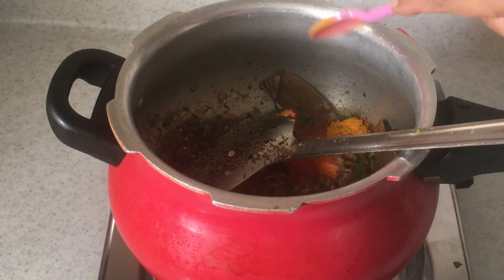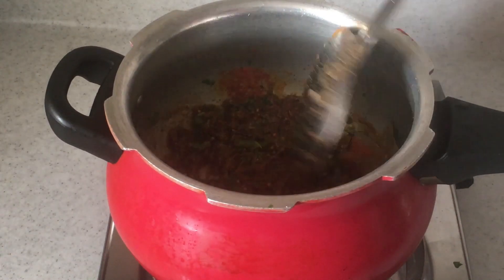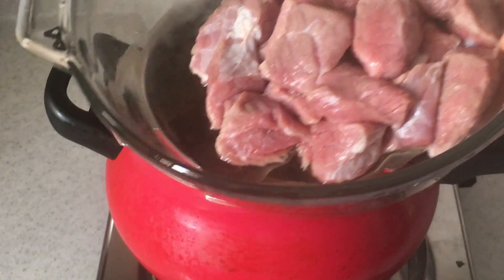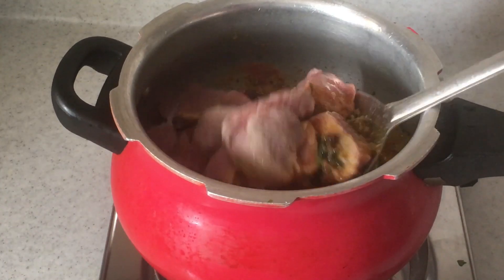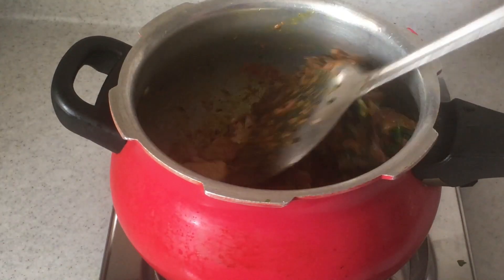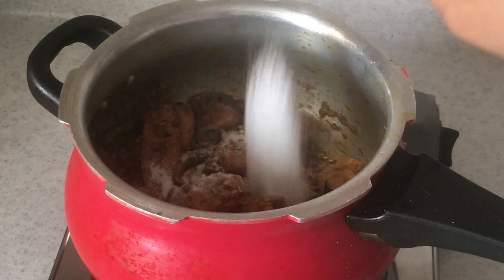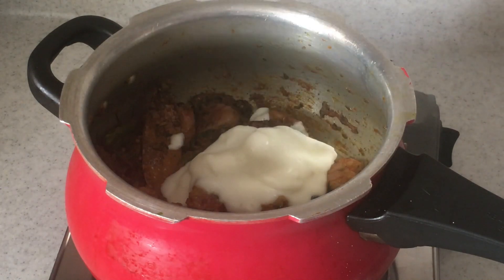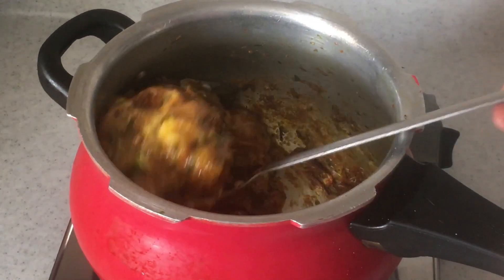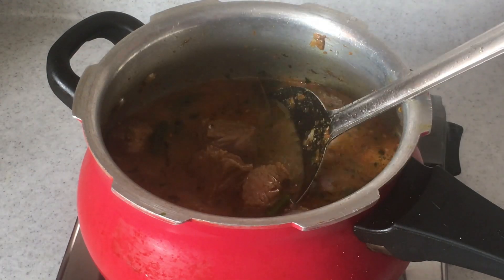Also 1 tsp of caraway seeds. Let's fry the masala for a few seconds, then add half a tsp of turmeric and 3–4 tsp of red chili powder, fry for a few seconds, and add in the meat — either mutton or beef. I've used about 500 grams of meat. Let's roast the meat in the masalas, add 1 tsp of salt, and 2 tbsp of yogurt or curd.